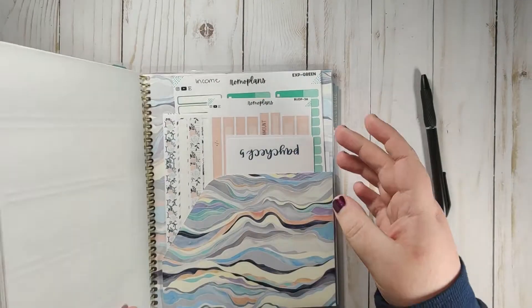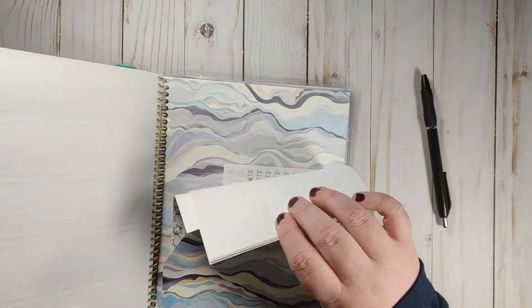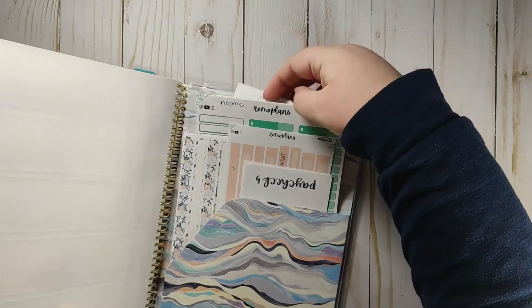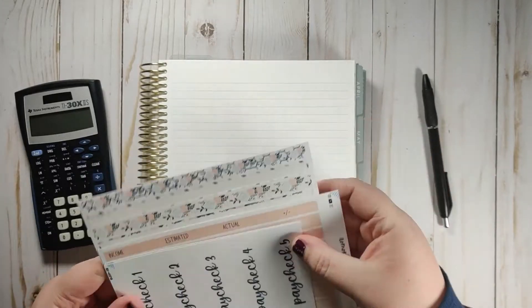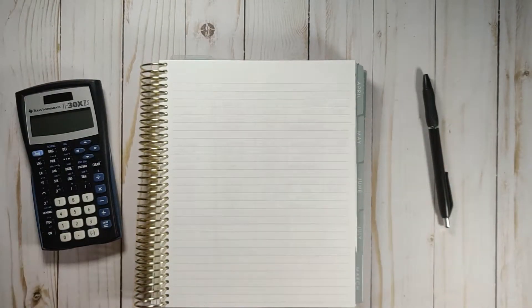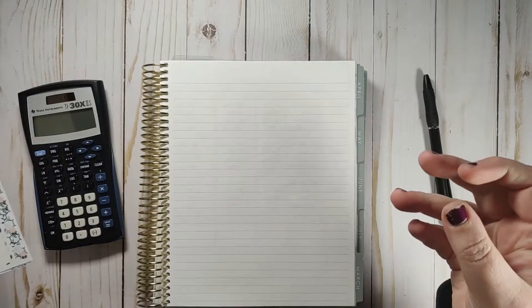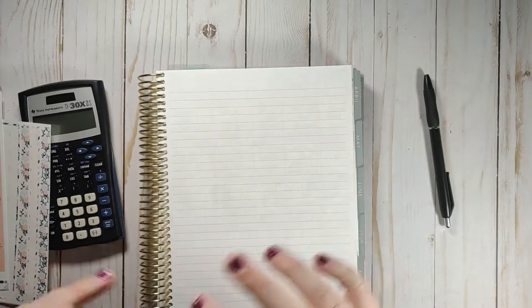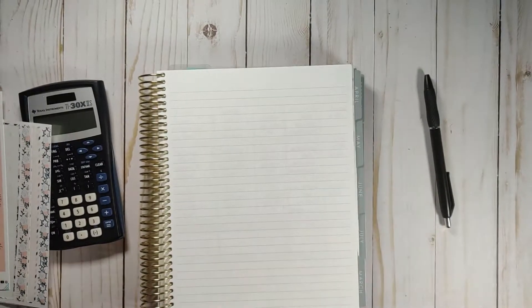I keep all of my budgeting stickers here in this back folder. I have my expense trackers, my stickers for my debt tracker on the 12 box page, and then my February stickers. When I get done planning with them I just put them back there — it really helps to have them all in the same place so I don't have to pull out any sticker binders for my budget planner. I do paycheck budgeting and I really like it so far. We switched to paycheck budgeting this year because we were doing a monthly budget but were basically budgeting out each paycheck when we got paid, so we made the switch and it's just really nice to do it all in one.